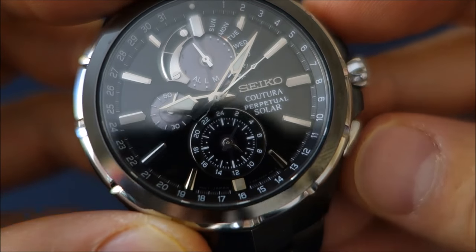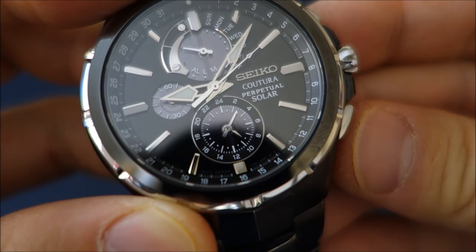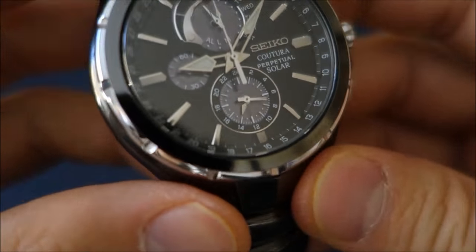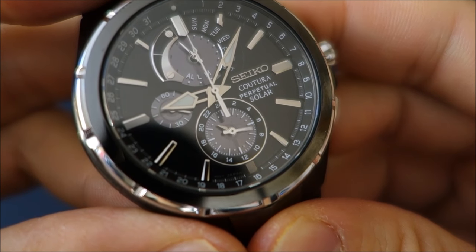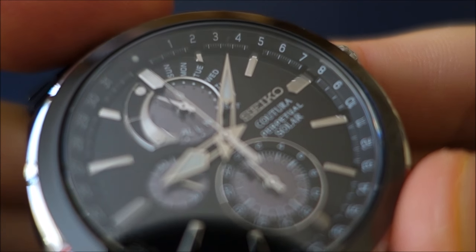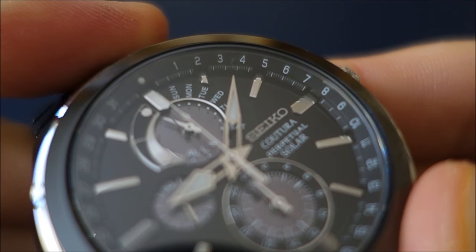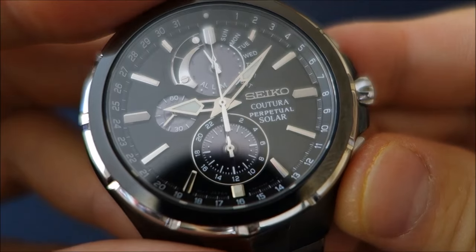I'm going to change it back to the base chronograph position now. It also has a chronograph with a 1/5-second display. You can see the minute divisions — between each division there are four little marks, so each mark denotes 1/5 of a second for the chronograph second counts.